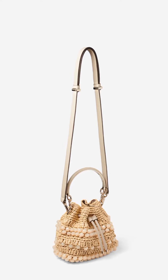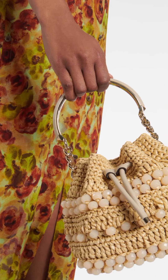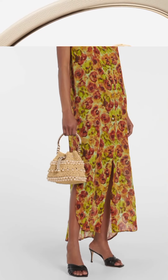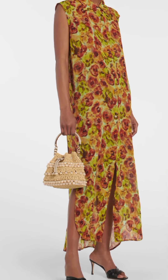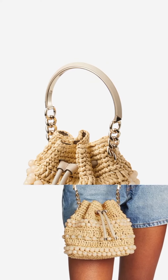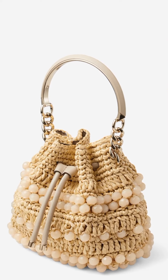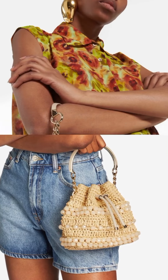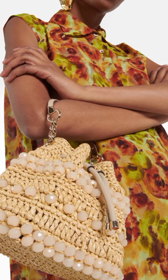Priced at $1,295, Jimmy Choo describes the Bon Bon Bucket Bag as the perfect beach accessory. Made from natural raffia, it's embellished with beads and has leather drawstring ties to match the strap.